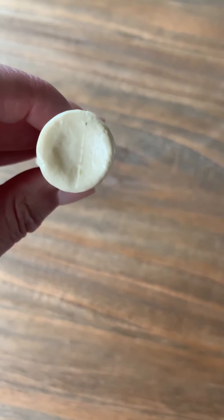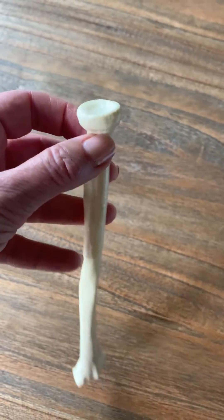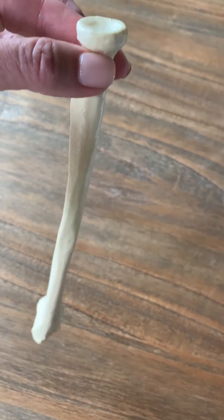It's round when you look at it head on and it's indented down in the middle. That's the radial head. Below the radial head, I'm holding this by the radial neck.